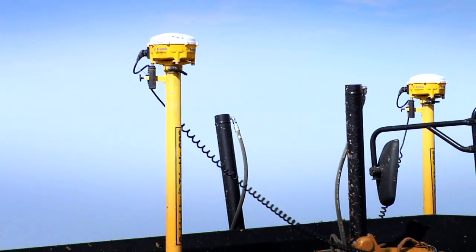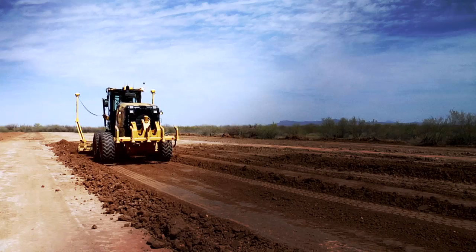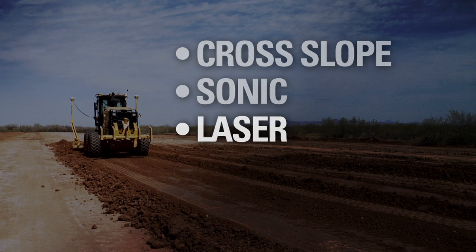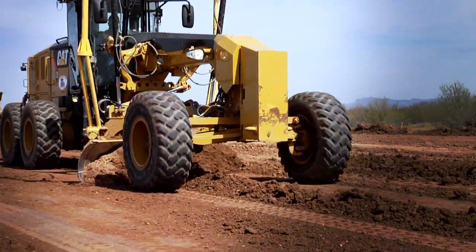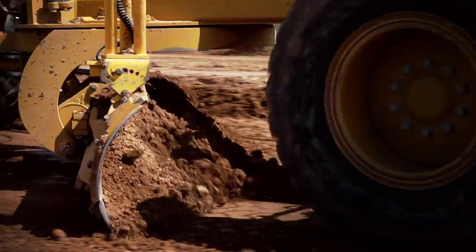If we can provide the latest technology, then we're more likely to get that job. Motor graders can also be equipped with technologies like cross slope, sonic, laser, GPS, and ATS control systems. These systems help you get to grade accurately and in fewer passes to save time, fuel and materials.